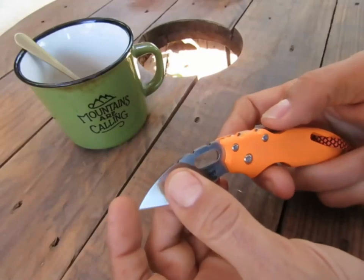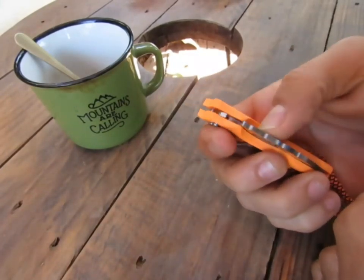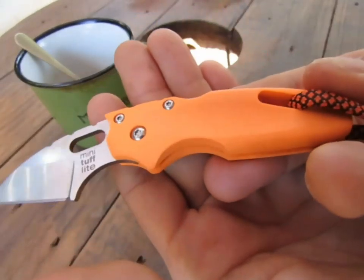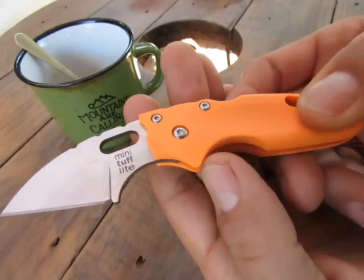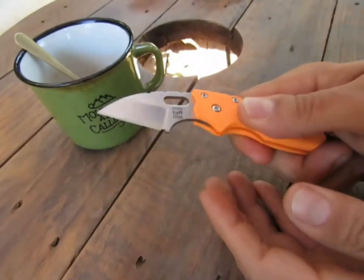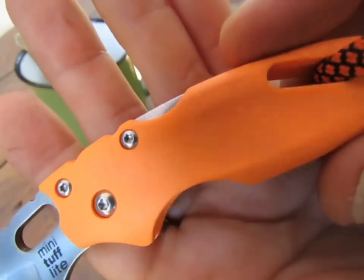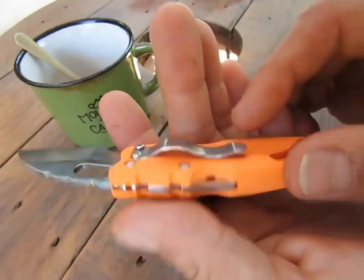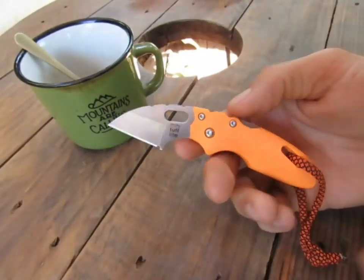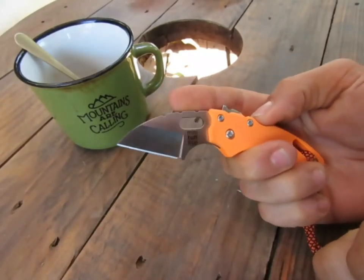Système à pompe — j'aime bien ce système parce que c'est vraiment sécurisant, que ce soit fermé ou ouvert. Il y a un trou qui permet d'ouvrir facilement le couteau. On a du G10 légèrement texturé avec un petit renfoncement intéressant. Un clip en une seule position. Là où c'est délicat, c'est le framelock, parce que pour le fermer à une main, il faut appuyer comme un dingue.